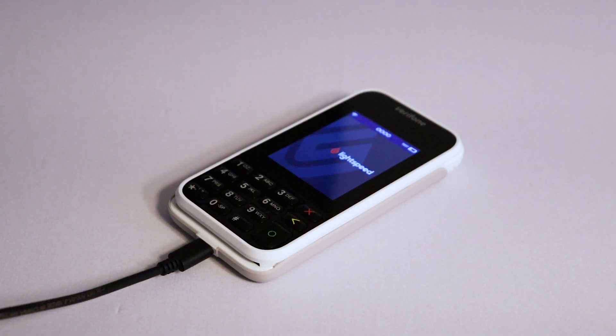Once finished, your terminal will open up on the home screen with the Lightspeed logo on it and you are now ready to process payments for your customers.